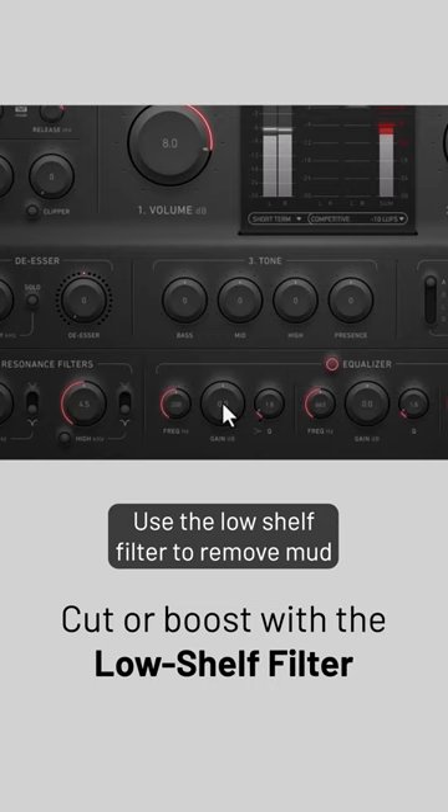Use the low-shelf filter to remove mud around 30 to 50 Hz, or enhance the weight of your bass near 100 Hz.